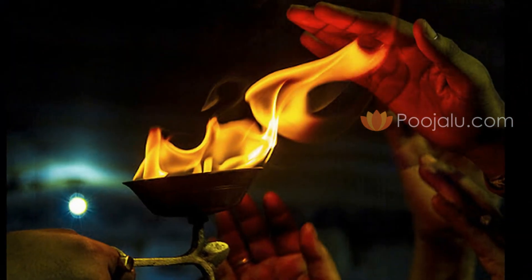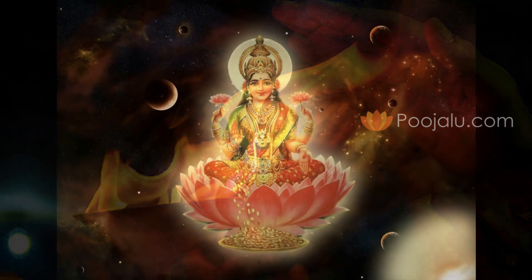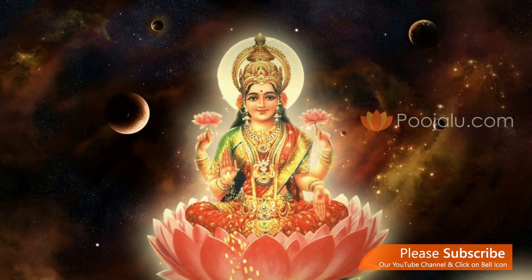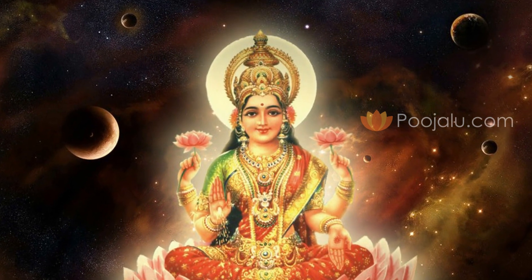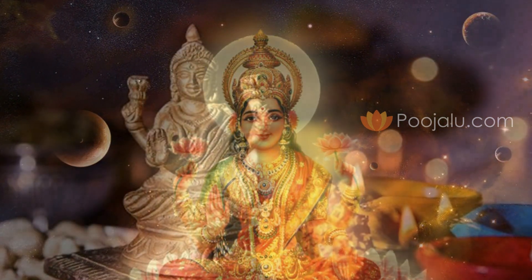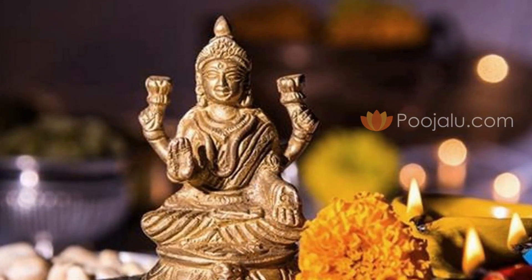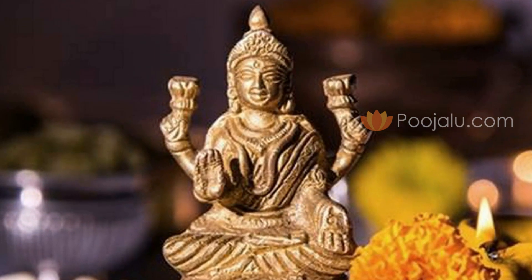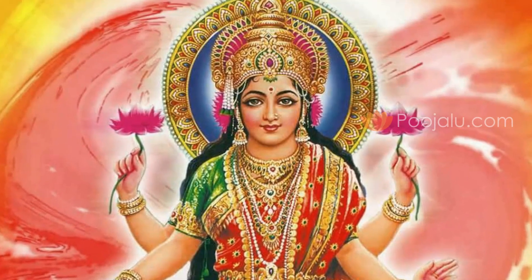Thereafter you can perform Nirajan, Mantra Pushpam, or Mahamangala Aarti for Goddess Mahalakshmi after completing the Puja. Then you can express your wishes: Ya Devi Sarvabhuteshu Vidyarupenasamsthita, Namastasyai Namastasyai Namastasyai Namo Namaha. Ya Devi Sarvabhuteshu Matrurupenasamsthita, Namastasyai Namastasyai Namastasyai Namo Namaha. Ya Devi Sarvabhuteshu Lakshmyrupenasamsthita, Namastasyai Namastasyai Namo Namaha. Likewise you can wish your desires in front of Goddess Mahalakshmi to get health, wealth, and all kinds of benefits.